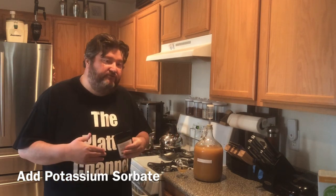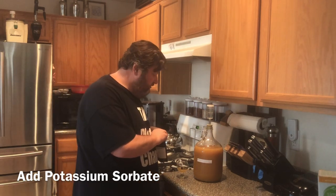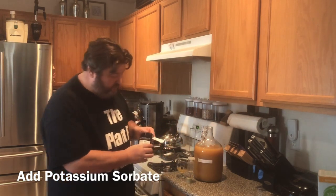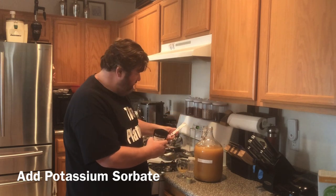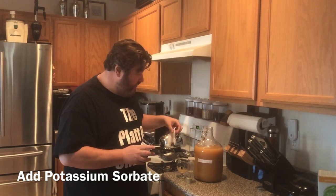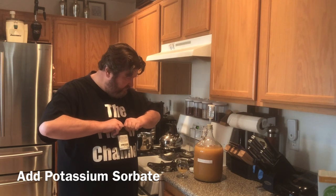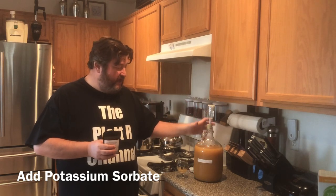Again, the potassium sorbate is not to stop yeast activity — it's to stop it from renewing or beginning again. That's why we left it overnight, to stop the yeast activity, and now we'll add the preservative. You don't need to stir or mix this up. It is three quarters of a teaspoon for every gallon. We're just going to let that sit in there and take hold. We'll come back in about a day, and hopefully at that point any and all yeast activity has stopped. We'll come back to bottle, and when we bottle that's when we'll add in the additional juice.